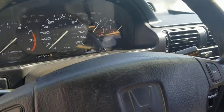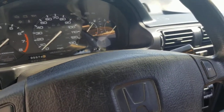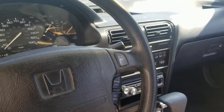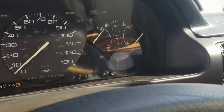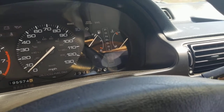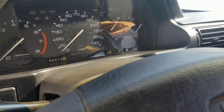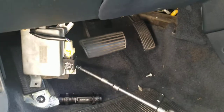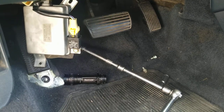This video is going to be a little short today since it's already 96 degrees out and counting. Anyways, this is my 1992 Honda Accord. I went to go start it and I was getting this flashing D4 light up here on the dash and it wouldn't let me turn my car over. I looked up a couple videos and mine was similar but a little bit different. So hopefully this helps whoever's got this 92 model.